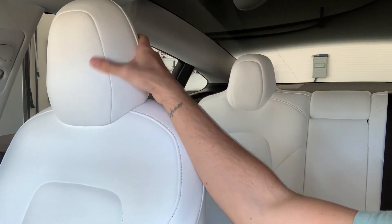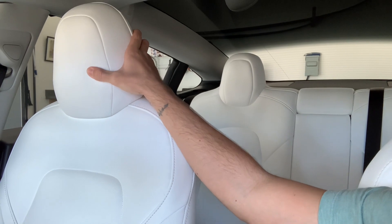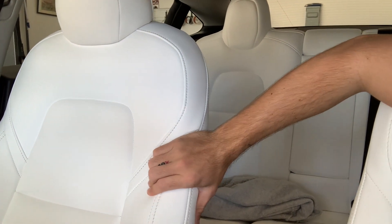Another thing I forgot to mention: in the 2021 they switched from normal leather to vegan leather, which basically just means it's fake leather but with a completely different feel. These seats feel like marshmallows — they're the softest, squishiest seats I've ever sat in. Every single time somebody gets into my car the first thing they say is 'holy crap, these seats are the most comfortable seats I've ever been in.' The 2019 leather seats still feel amazing but I don't know what it is about vegan leather — the quality of the 2021 is superior.